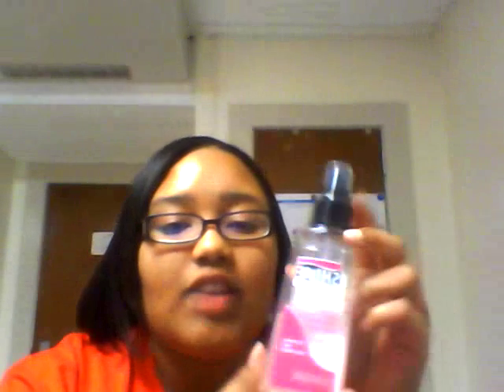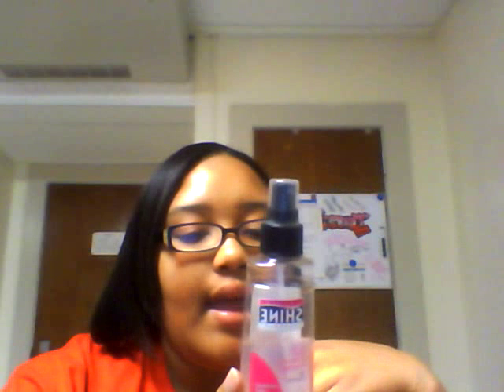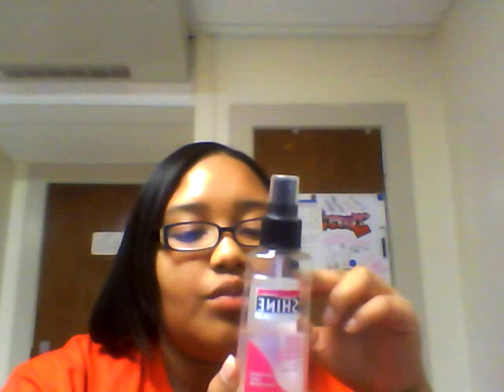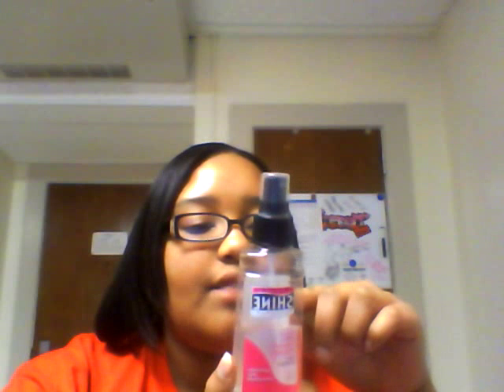I spray a few times and just shake and go, and I just love it. It says you can spray on wet or dry hair. I've never tried it on wet hair, I just do it on dry hair. It's supposed to give you extra shine, which it does. It smooths, sprays split ends and flyaways.